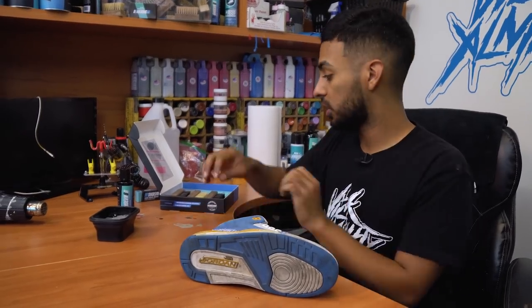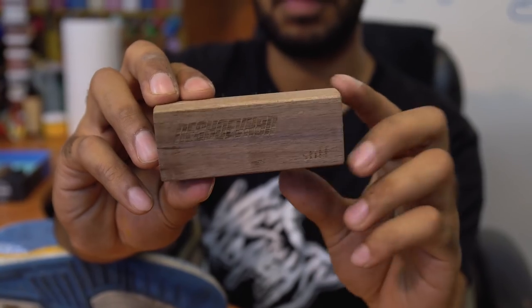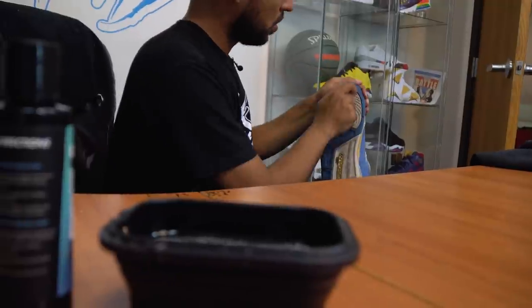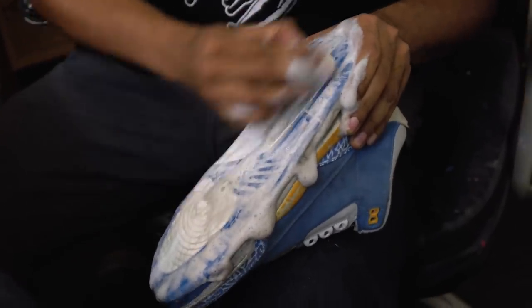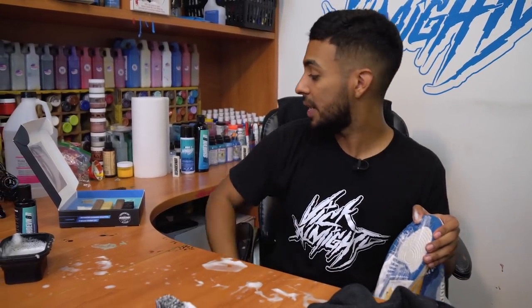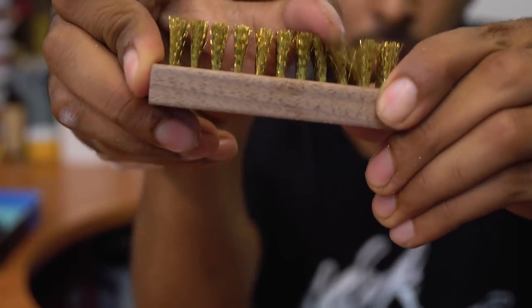The first brush we're going to be using is the hard stiff bristle brush to clean up the soles. All done with the stiff bristle brush. Now we're going to move on to the brass bristle brush to get some of the tougher stains on the sole out.